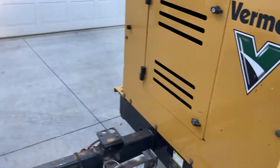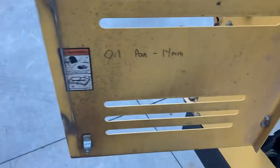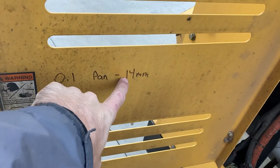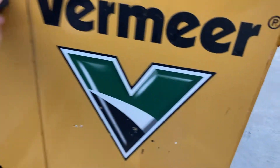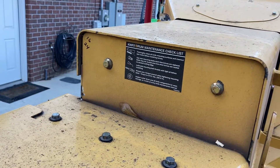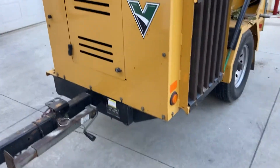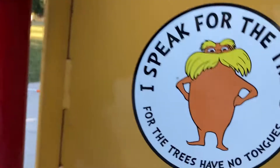Last thing we do on our machine is write down wrench and socket sizes. You can see we have oil change — the pan bolt is a 14 millimeter, just inside there for loosening to drain the engine oil. Our chipper knives, which we do regularly, are 16 and 24 millimeter. That way I don't have to guess which size socket or wrench I need each time we do maintenance. Feel free to like, subscribe, and throw a comment in if you've got a question — I'll do my best to answer it. Have a great day, tree people.